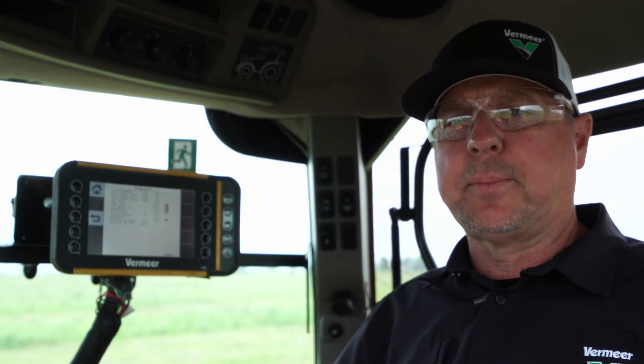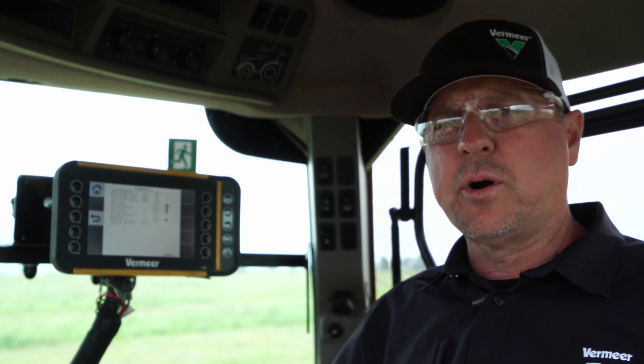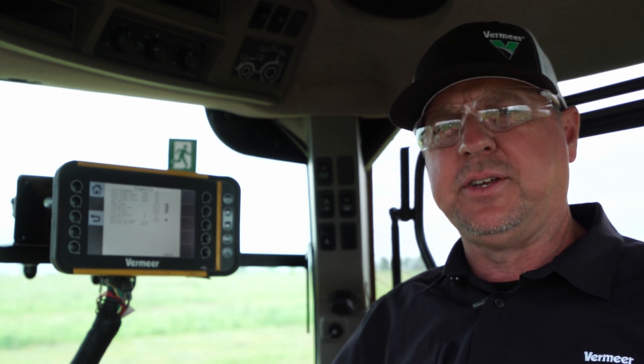That is how to properly install your e-link pro display. For more information, refer to your operator's manual.